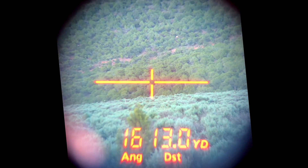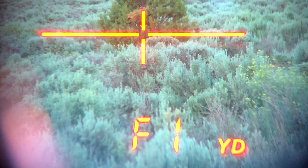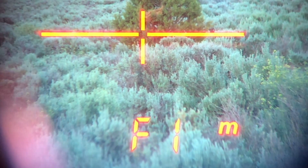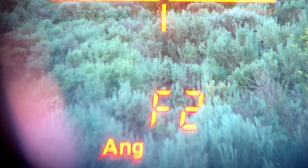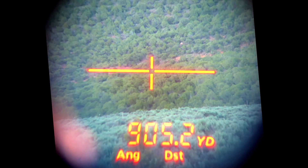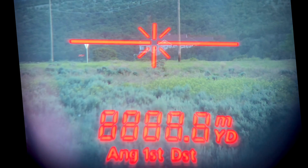The adjustments available within this rangefinder are very basic but also make it very user friendly. You can opt between yards and meters, as well as actual distance to target or angled range, which takes into account the uphill or downhill to the target and gives you the hold for distance. You also have the ability to select first target or last target. I like the last target mode especially when I'm shooting longer ranges, as it allows me to get on to the target I'm ranging as I move around.